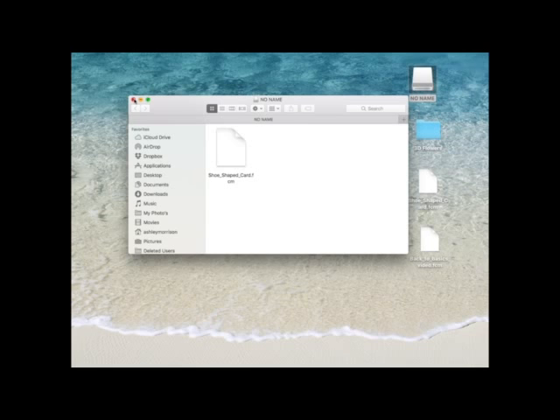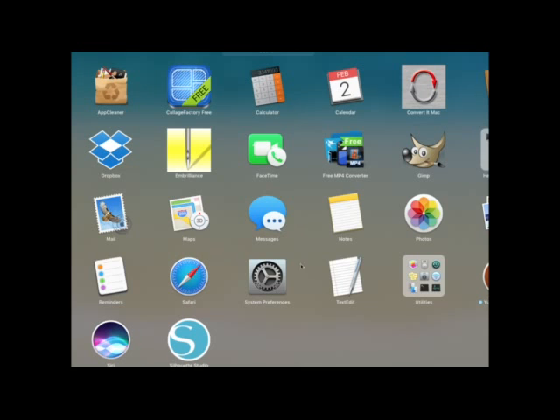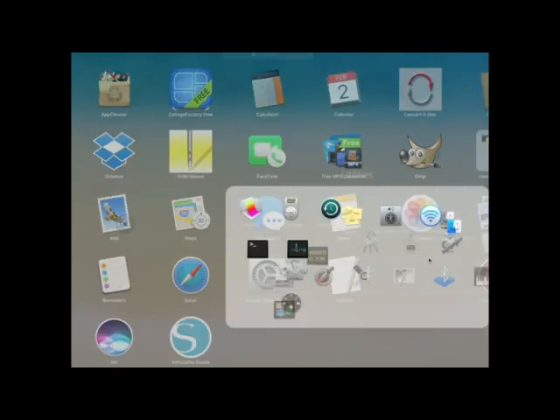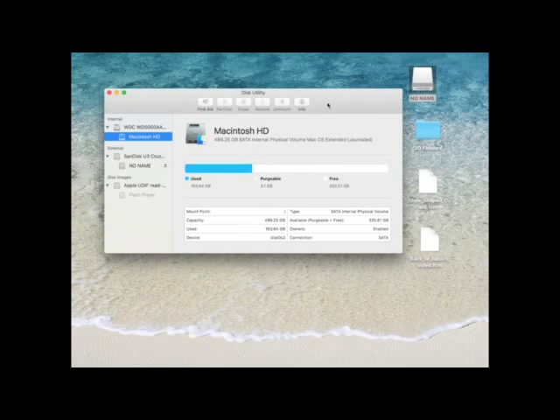From memory, on Windows you'd generally go to the Start button in the bottom left-hand corner, look for My Computer or This PC, select that, then go into Devices and look for your thumb drive. But what I'm going to do is use Disk Utility. You find that through your Applications folder. If you don't know where your Applications folder is, you can hit the F4 key on your keyboard and that will bring up your Applications folder. I've put mine in a folder called Utilities. It looks like a hard disk with a stethoscope on it, and it's going to open up Disk Utility for me.